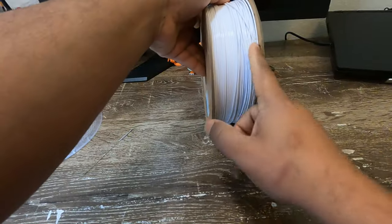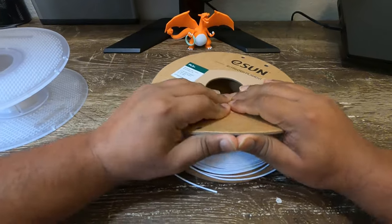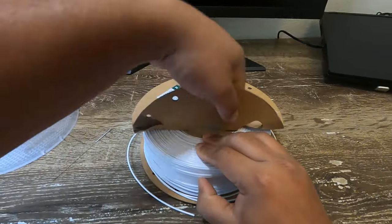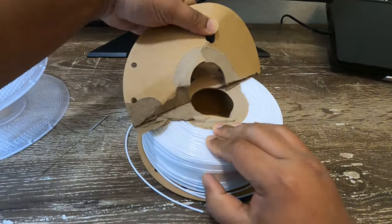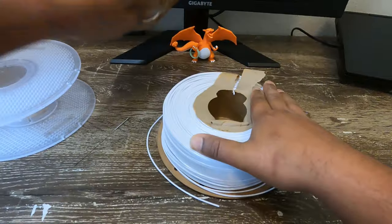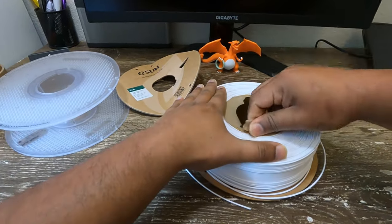Get the cardboard spool and make sure the filament is aligned and is not unraveling. Place the spool on a flat surface and start to tear one side of the spool. Make sure the filament is not disturbed during this process. Remove any excess cardboard paper left and make sure the core is clean.